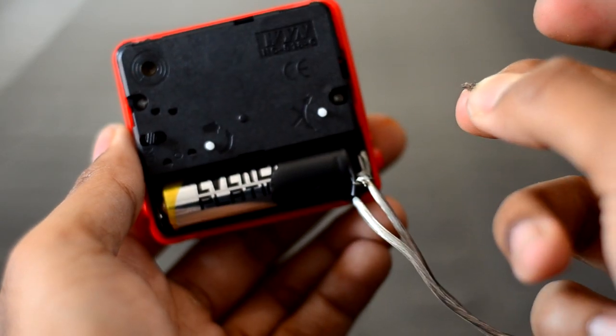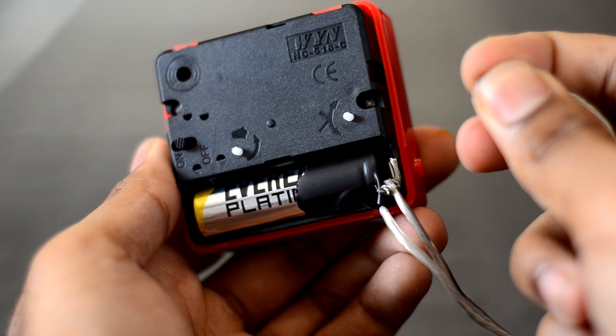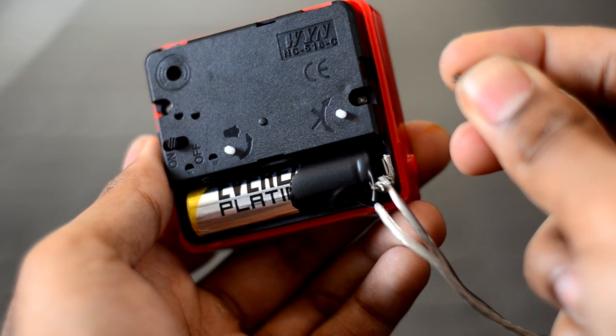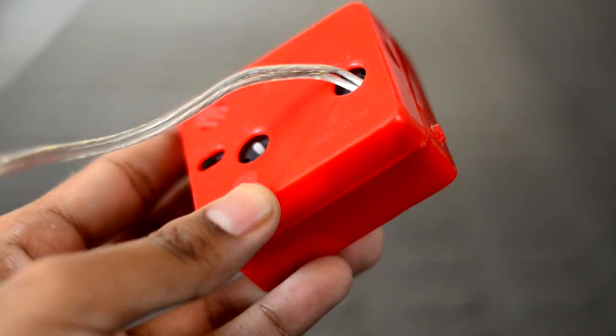Strip the other ends of the electrical wire and touch them together to complete the circuit. Then replace the back cover on the clock just to make everything look a bit tidy.